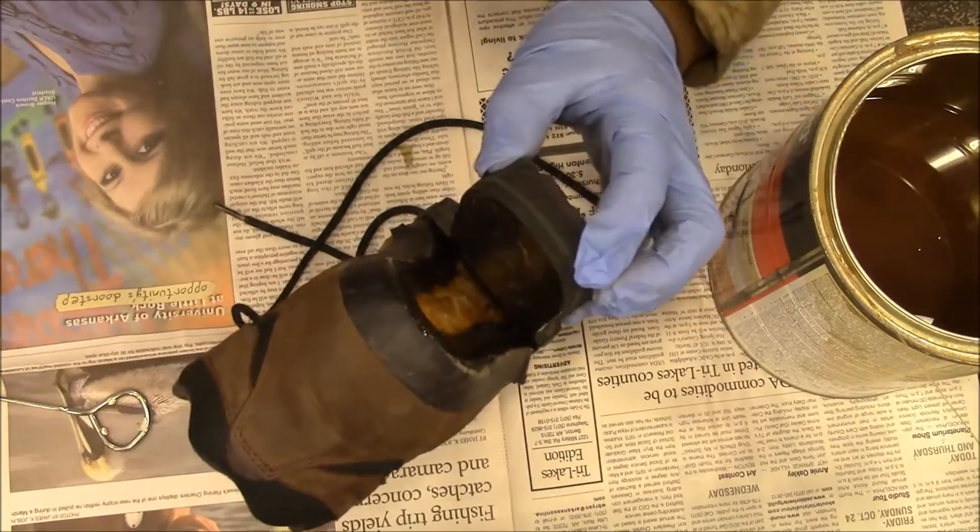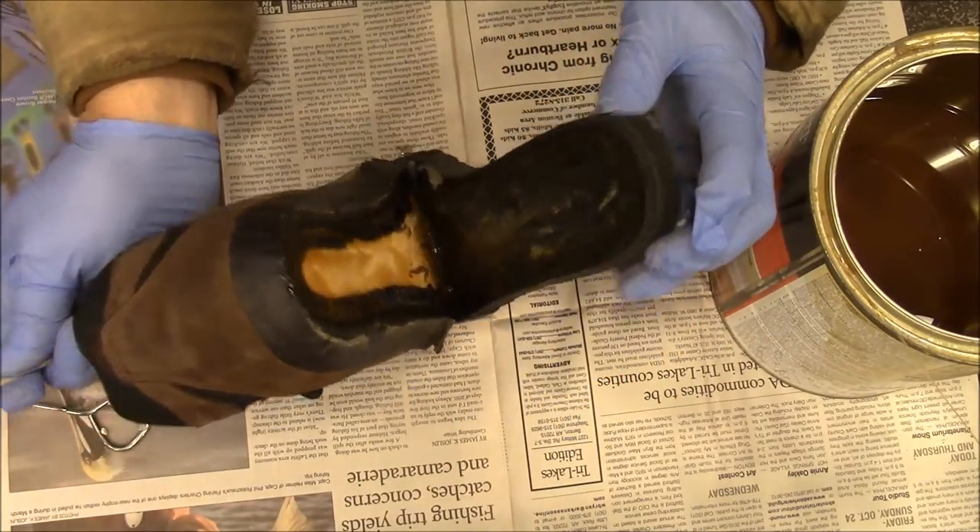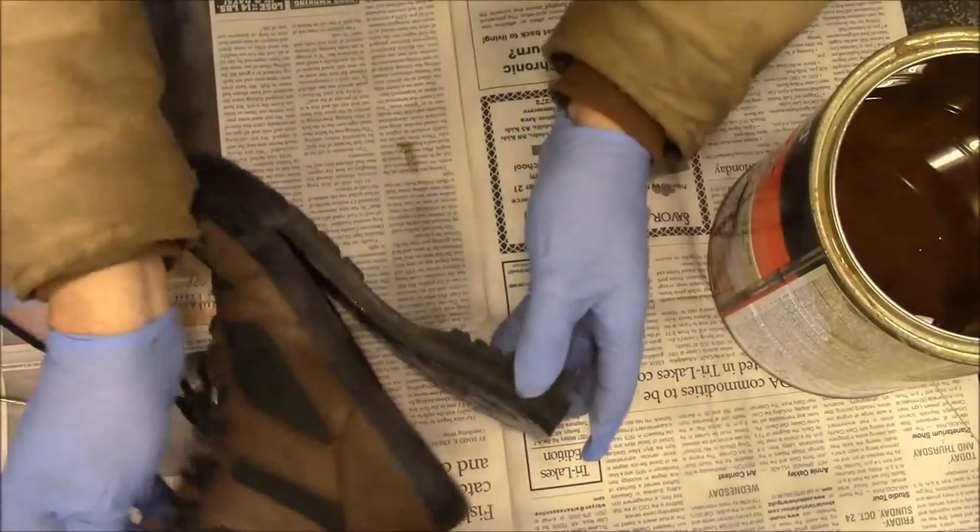We're going to set that aside and let it dry. You can see it's coated all over. We'll come back once it's ready.